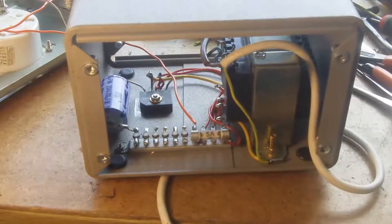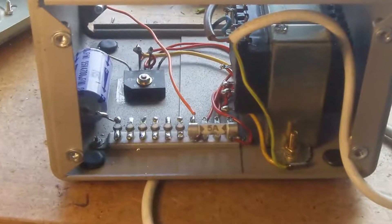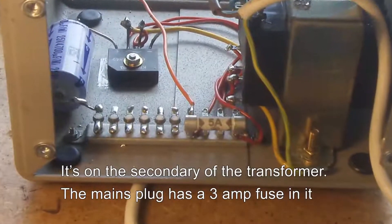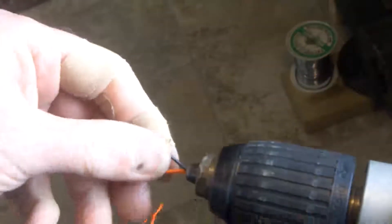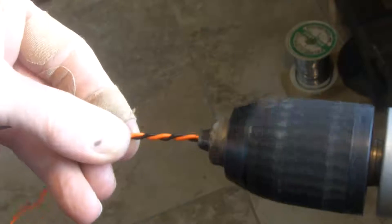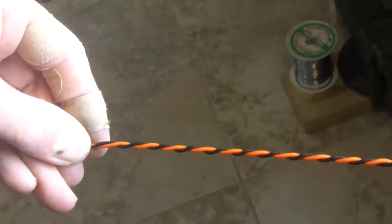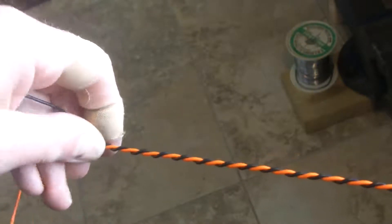Here you can see I've fitted a 5 amp fuse to protect the transformer against short circuit, and rather than fit a fuse holder I've simply soldered it in place on the tag strip. Sometimes it's very convenient to have two or more cables twisted together, and if you do that with your drill and then give them a pull before you release them from the chuck, you'll find they stay twisted together.